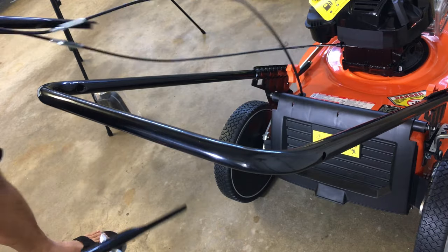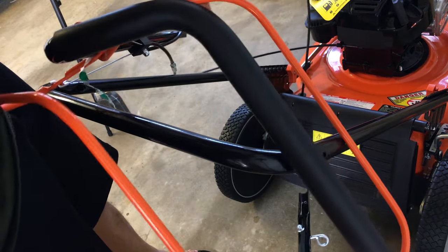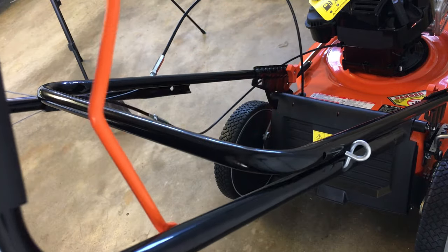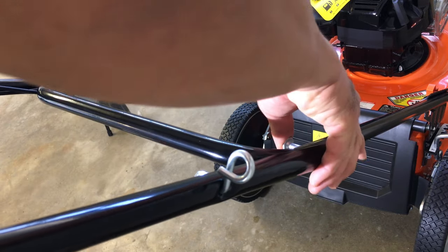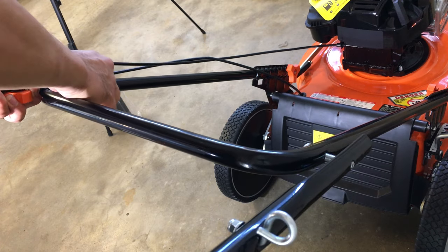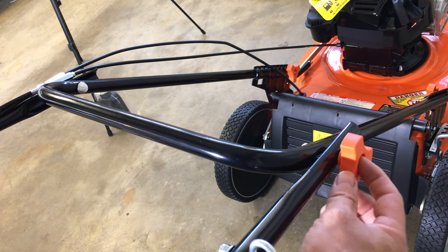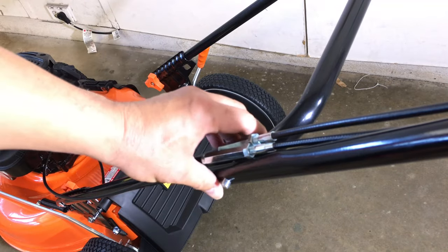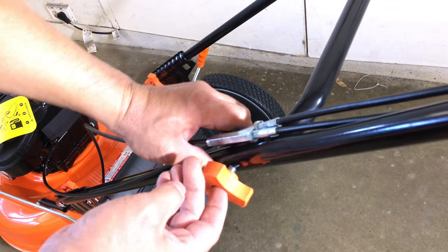Orient the handles so the cables are on the left side of the mower. The orange nuts should be placed on the outside of the bars. There's supposed to be a clip that secures the two black control cables to the bar next to it. I probably accidentally threw it away, but it works fine without it. Sometimes it gets in the way when removing the grass catcher bag, but no big deal.